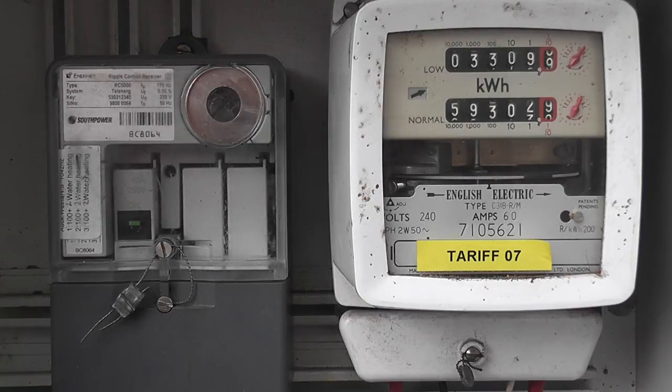So that's the so-called ripple relay control — that's on the customer's end, this particular setup.